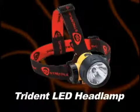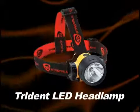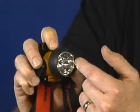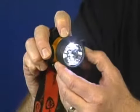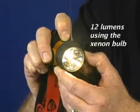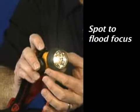Looking for hands-free lighting with lots of versatility? Well that's just what you get with the Trident LED Xenon combination headlamp. It's got a xenon bulb and three LEDs in the same reflector. Its three-position lighting lets you select the best combination of lights for the task at hand, and you'll really love the blinding brightness, and you have a spot to flood focus.